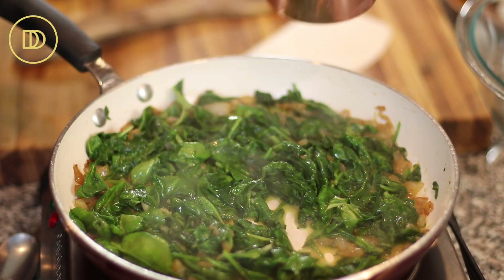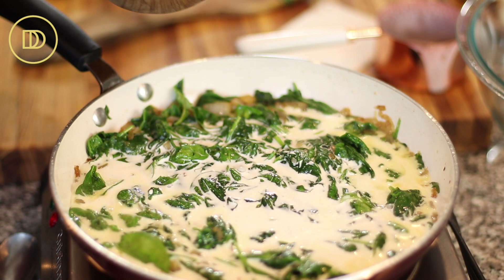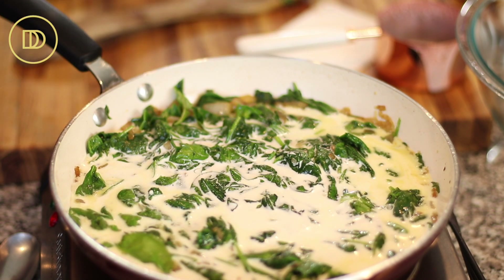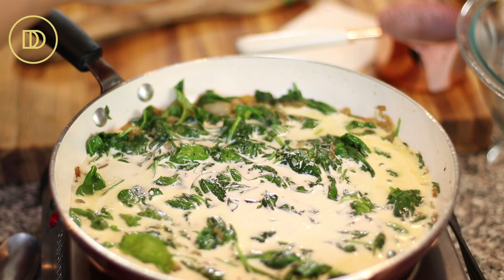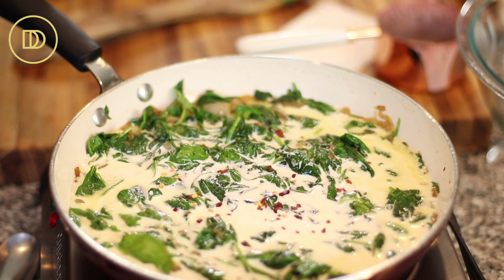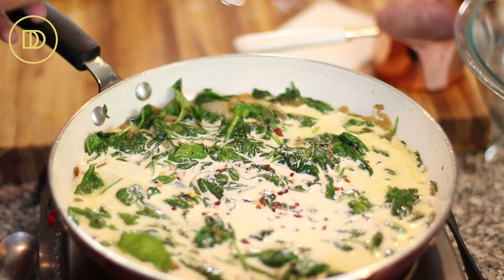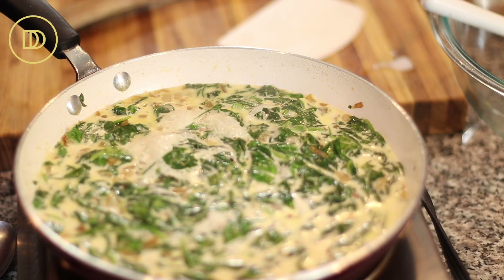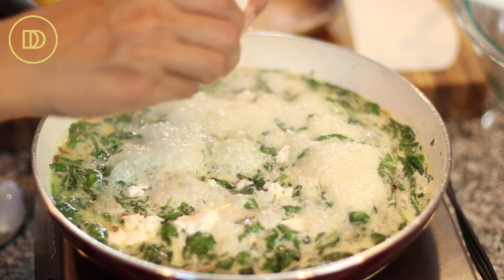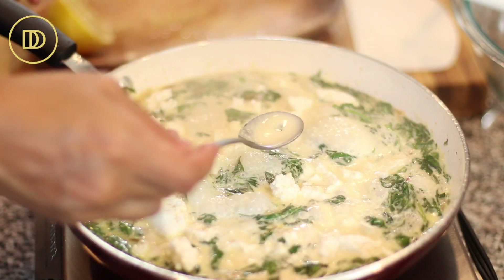Now add the heavy whipping cream and make sure to season well. Add a little bit of salt, but don't put too much because the feta cheese is going in and that's pretty salty. I like red pepper flakes for heat — if you don't like them, leave them out and just add some black pepper instead. Bring this to a boil, then reduce to a simmer and cook for about three to four minutes until it thickens. Then crumble in your feta cheese and give it a taste to see if it needs more seasoning.